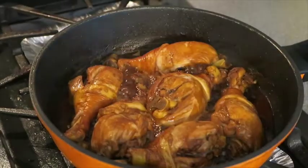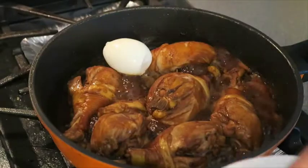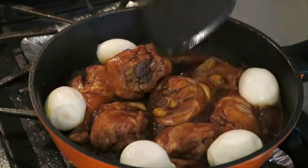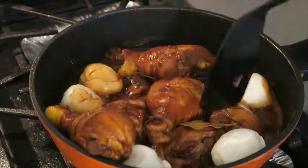Let it simmer for about 20 to 30 minutes, making sure to check up on it and flipping it over once in a while. Once the eggs are cooked, place the eggs into the same pan, making sure they get all of the sauce.